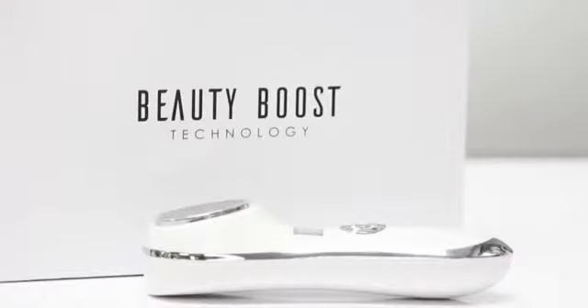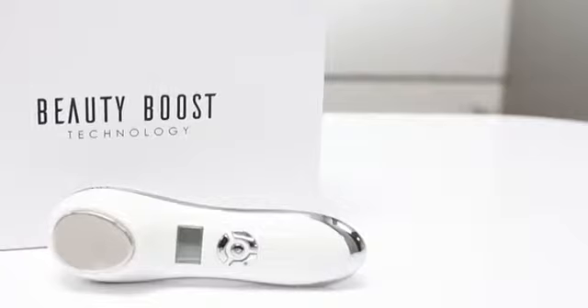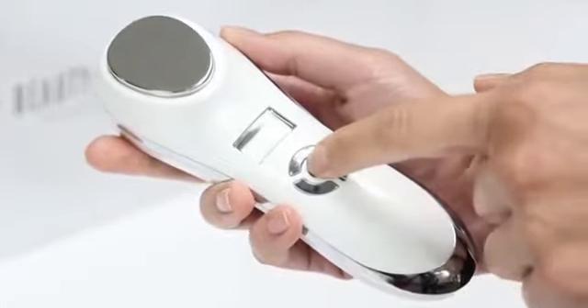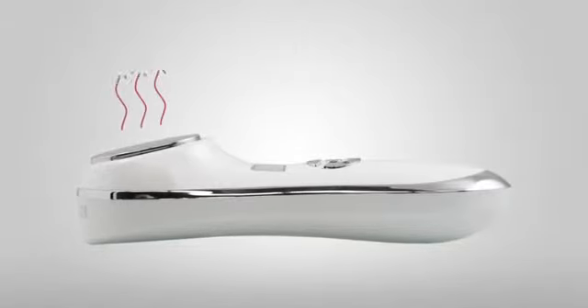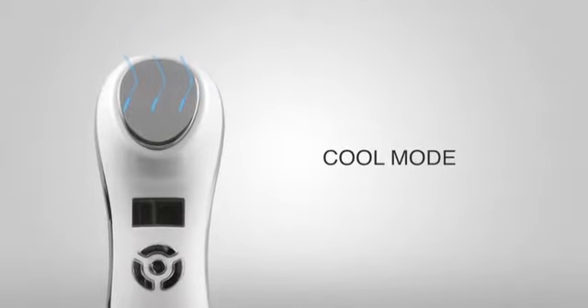Introducing the ultrasonic hot and cold facial massager. This one-of-a-kind facial machine uses high frequency sound wave technology to provide enhanced skin care therapy. It uses two modes to achieve immediate and long lasting results — the hot mode to remove any remaining impurities left behind after cleansing, then switching to cool mode to improve skin care product performance.